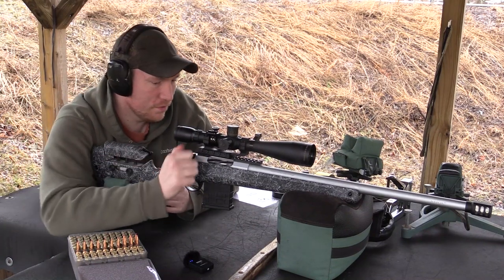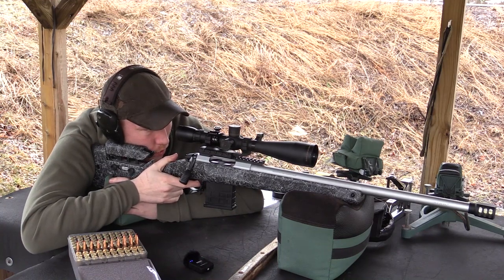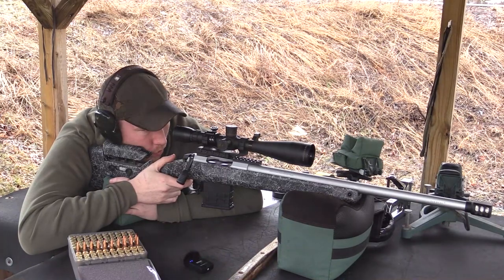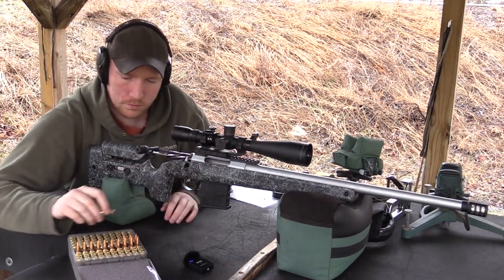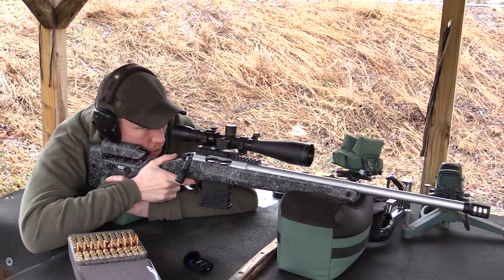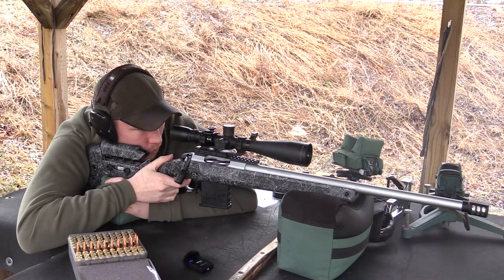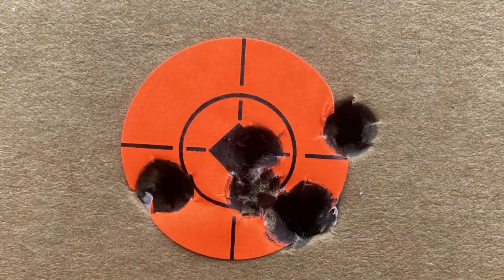Stacking them in there pretty nice. That's it.